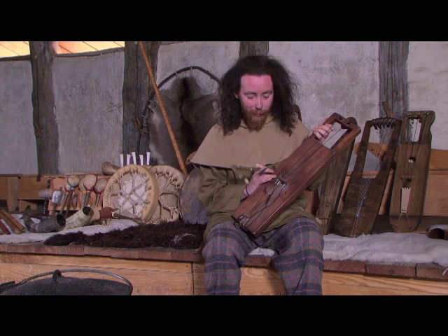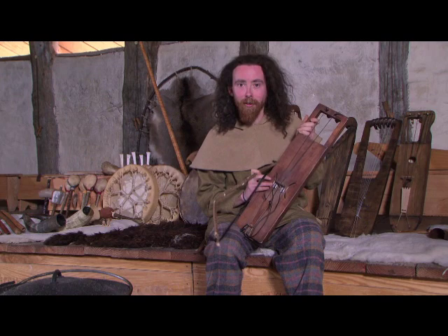This one's got a pickup on it — it's not very authentic, but there you go. It's my performing instrument, and in another clip we'll show you what it sounds like plugged in.